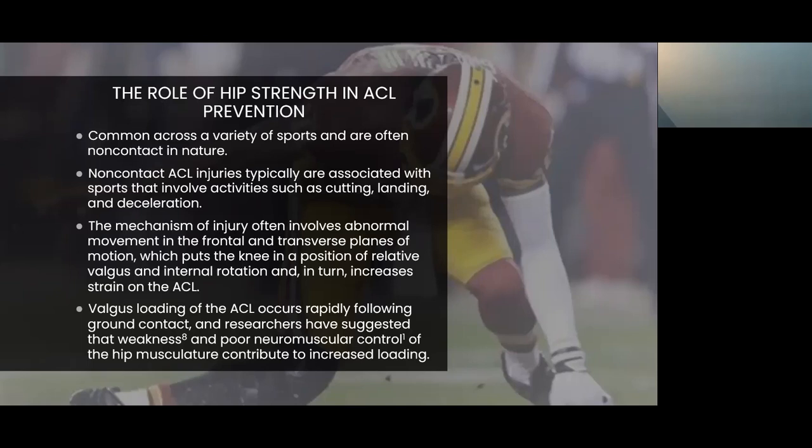Plenty of researchers have suggested that weakness and poor neuromuscular control of the hip musculature contributes to increasing load on the ACL. Identifying and monitoring the neuromuscular output of the glute muscles during competition is very crucial. We monitor and identify deficiencies and compensation patterns during clinical assessments, but the athlete's body will learn to compensate to perform any task. The one thing an athlete cannot compensate for is if there is no muscular output coming from the glute, hamstring, or quad — and technology like Strive Tech can identify whether that muscular output is present or not.